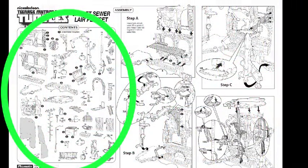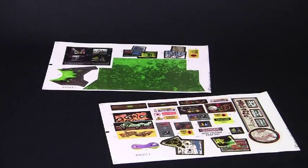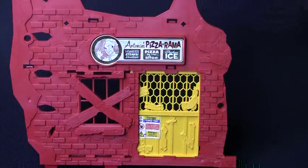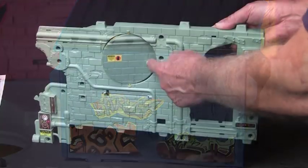First, lay out all the parts and compare them to the instruction sheet. Most of the major components have numbers on the pieces that correspond to the written instructions. To start off, let's put on all of these cool graphics. Refer to the numbers on the label sheet and place all of the labels onto their corresponding positions on all of the plastic pieces. These locations are numbered on the instruction sheet.